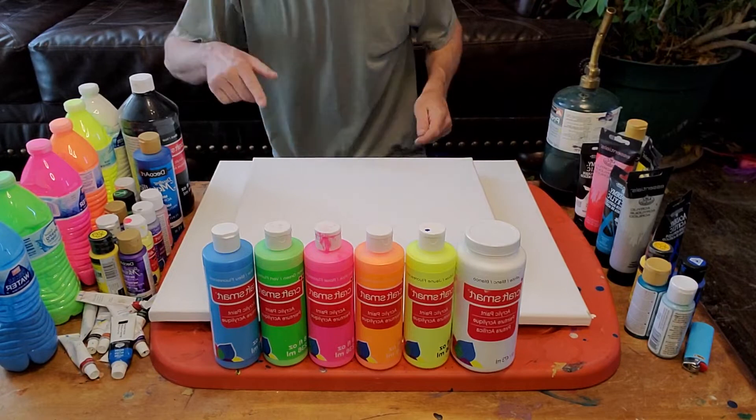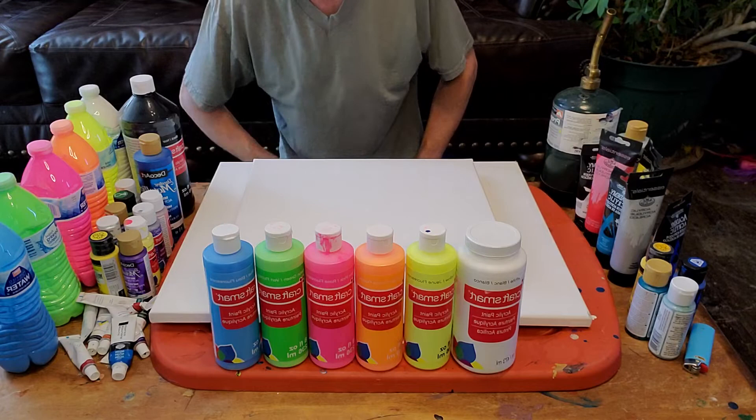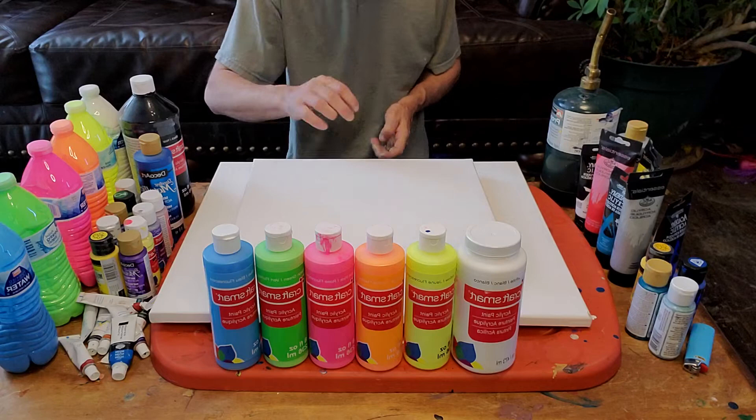Hi, how are you guys doing today? I've been watching a lot of B.R. Turner's work and I was inspired by one of his pieces using a ball. Today we're going to be doing two different pieces — one using a little ball and one is going to be a dirty pour.